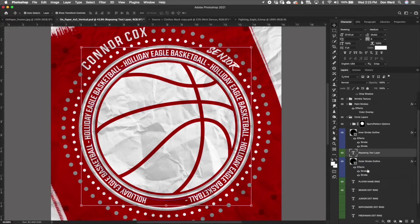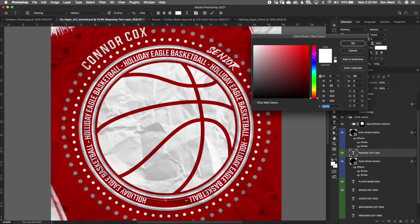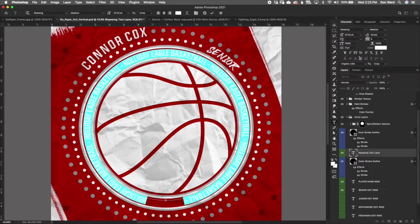To change the color of the repeating text, if you have your Character panel open you can double-click and click the color swatch to select the color you want.